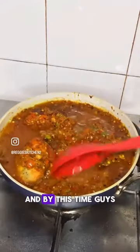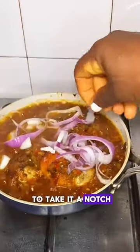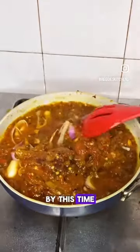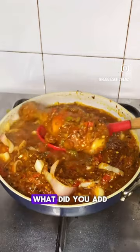Then we are going to add our stock. By this time, the aroma of this sauce should have filled up your kitchen. If you want to take it a notch higher, sprinkle some onions on it — by this time your partner must come and stand in the kitchen asking what you put in your sauce.